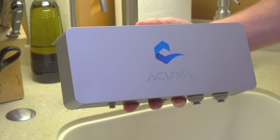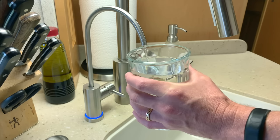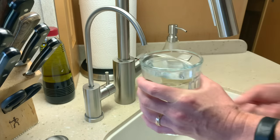The new Eco NX Silver has several upgrades over our original unit. First, it has a higher flow rate. The original Eco wasn't bad, but filling your glass a little faster is never a bad thing.